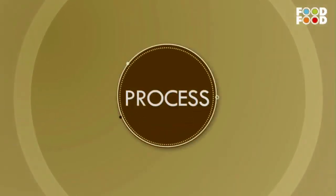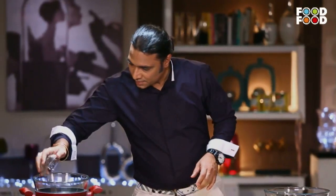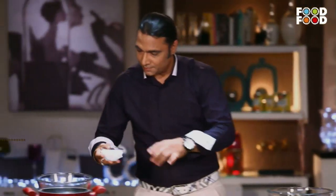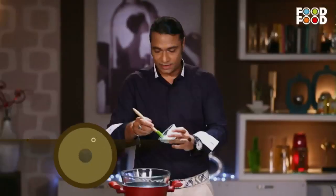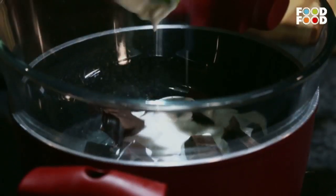Our second part of the platter is a bit bigger. I have some chocolate here, melting it in a double boiler with some cream. This is classically known as a ganache — a chocolate ganache. It's basically nothing but melted chocolate and cream, and the best way to do it is on a double boiler.